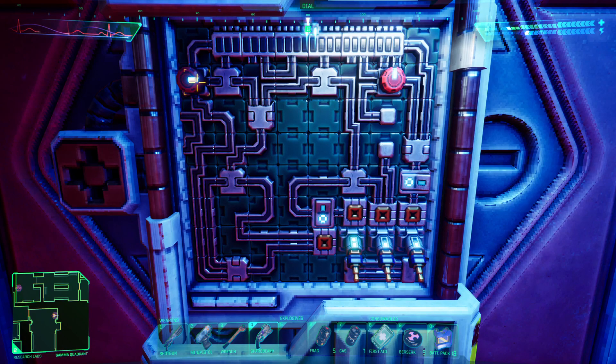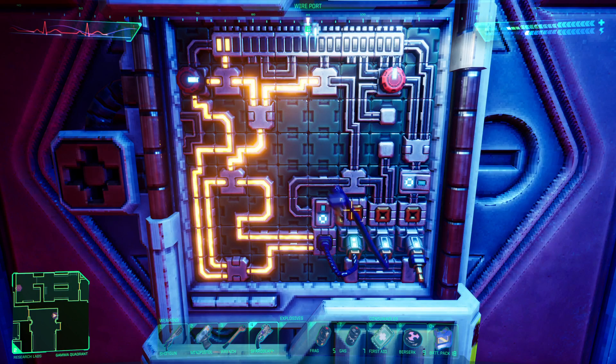This is how to solve the 12 nodes, 3 plugs puzzle. We're going to plug in the two just to the left, a one just above the two, and the other one just above that.